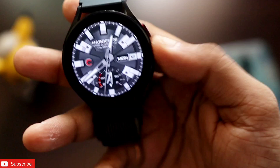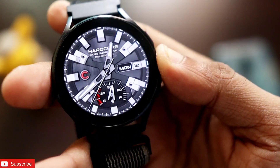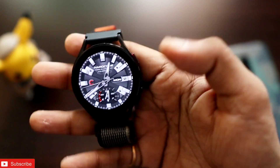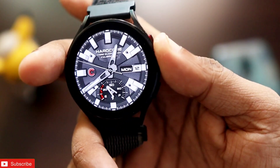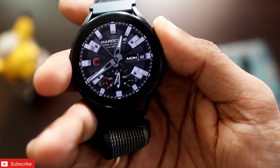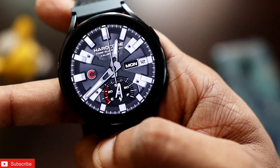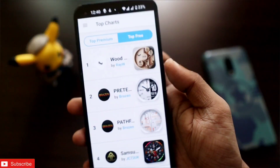The next watch face is a hardcore, bold design that gives you information about the date, battery percentage, and shows the time in analog format. It comes with a really beautiful always-on display and also features a really good animation that you can see when you turn on the watch — an extremely good-looking watch face you can download for your Samsung Galaxy Watch.